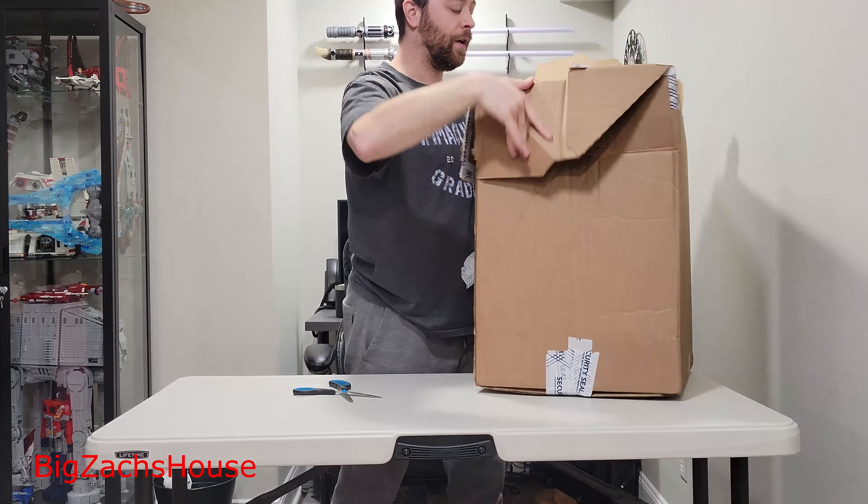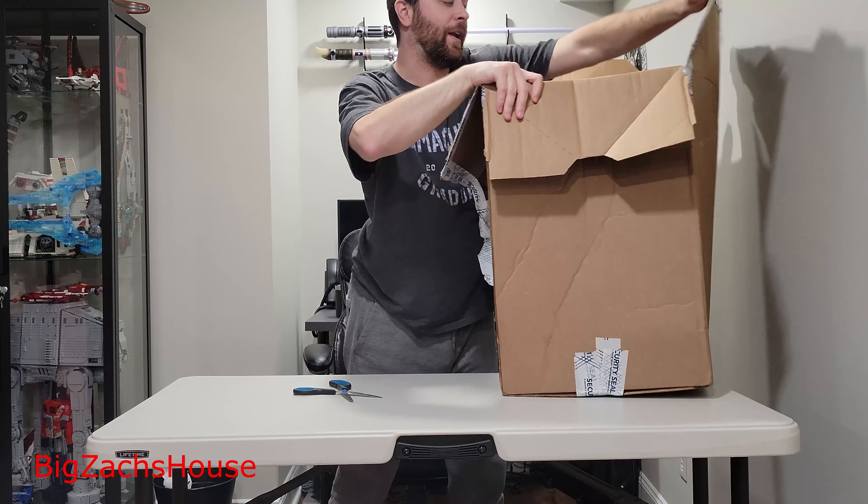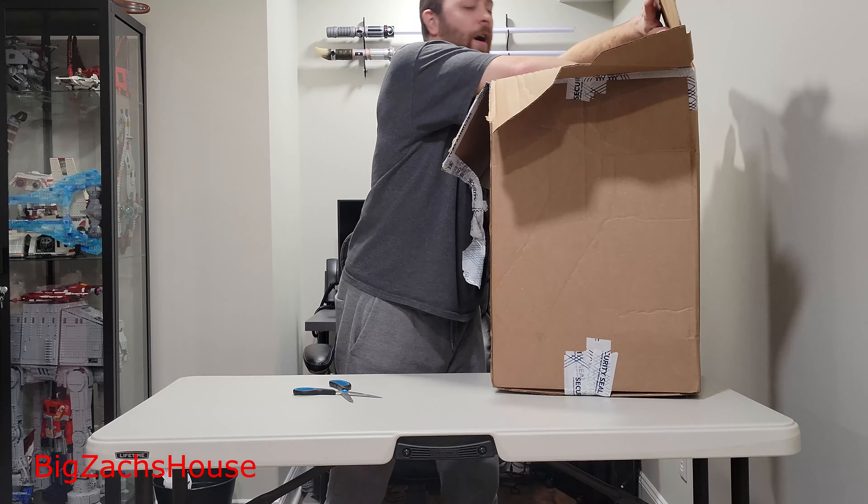So now we have some Lego Mario sets here on the channel to go over. Let me know what you guys think — what you think about these Lego Mario sets, if they have any interest for you. You would think that I bought like 40 sets with this gigantic box, but I guess thank you Best Buy for keeping my sets safe while in travel.